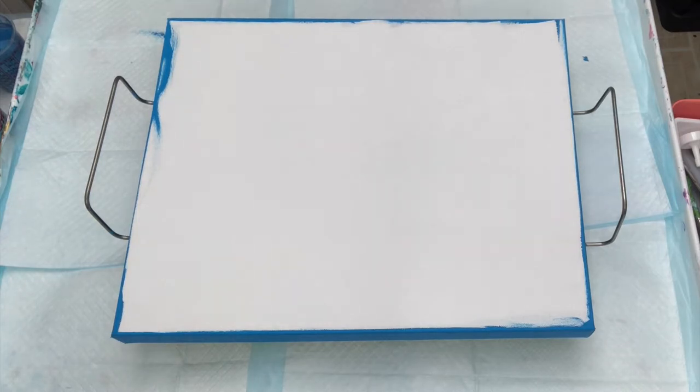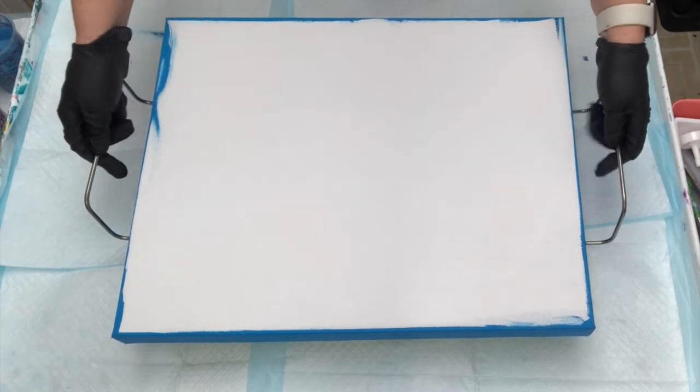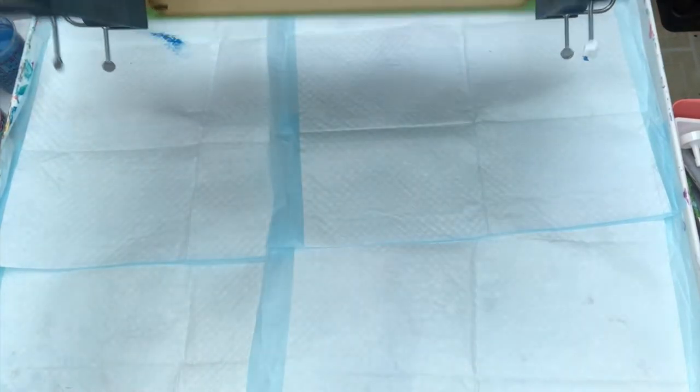Today I'm going to be using a gadget. We've got these nifty handoff handles — I've been dying to use them. I've decided I'm going to do a ring pour and see how these handles work when we're tipping the canvas. I've got a gallery-wrapped 16 by 20 canvas. I've already painted my edges and I'm going to start layering my cup.